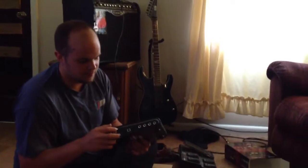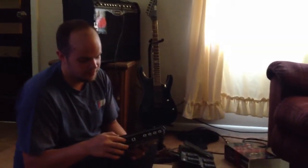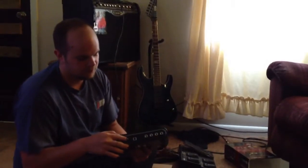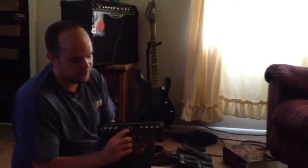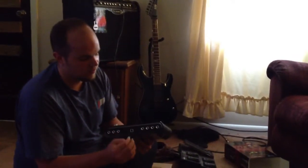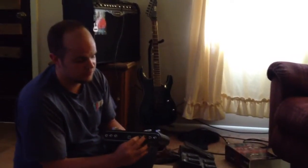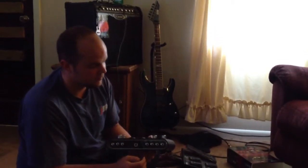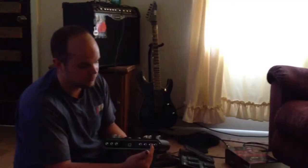One thing that this one has that the other ones don't is a SPDIF digital out. Here's the USB connection. This one actually has a footswitch — you can buy a footswitch to go with this, inputs one and two. And then line inputs one and two.